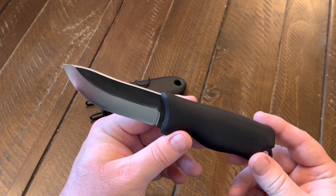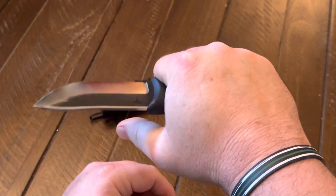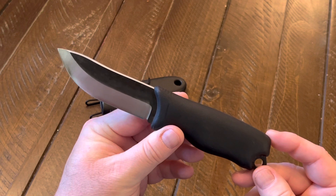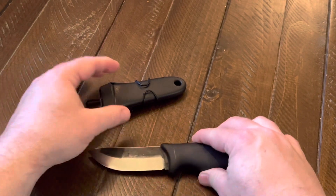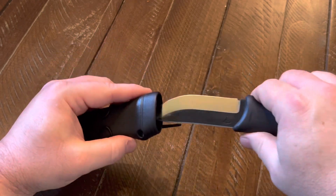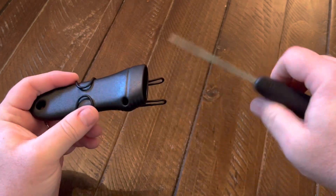The handle is a textured rubber overmold, which provides a comfortable, secure grip. You can sort of see the texturing on there. It fits the hand nicely and is very comfortable. It's made in Kauhava, Finland, and according to their website, it's the region that has a long tradition in puukko knife making. The sheath is plastic — they call it a blade cover — and it comes with a wire belt clip. It holds the knife securely with a pretty good lockup, not much wiggle or play in there, but it draws fairly easily.